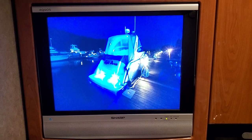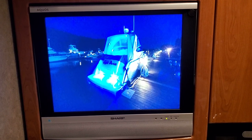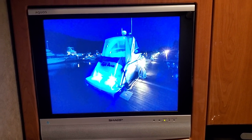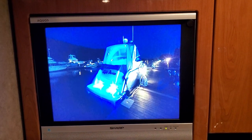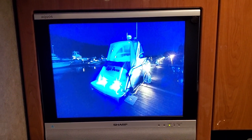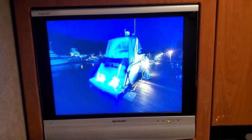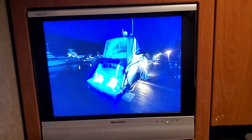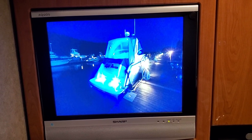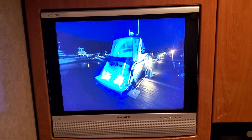I happen to have an old WD media streaming device which I no longer use because I'm using the Amazon Fire Stick on all my TVs. So I decided, since that WD media streamer device had a basic composite output, that I could actually connect it to this TV and use that streaming device to display a picture slideshow.